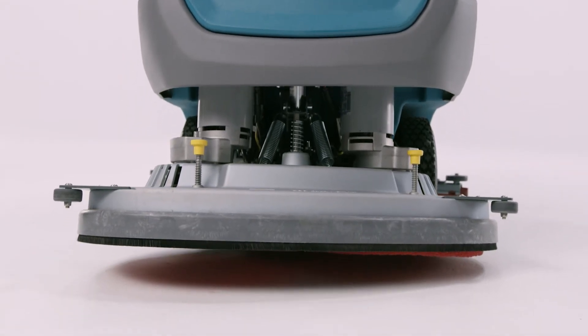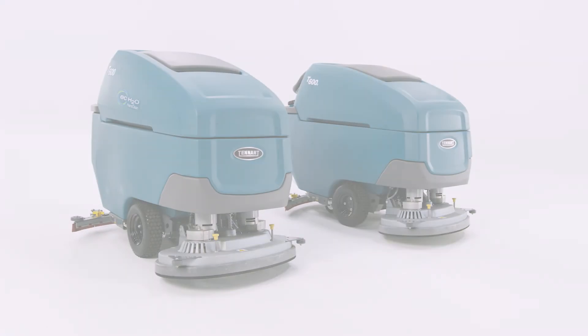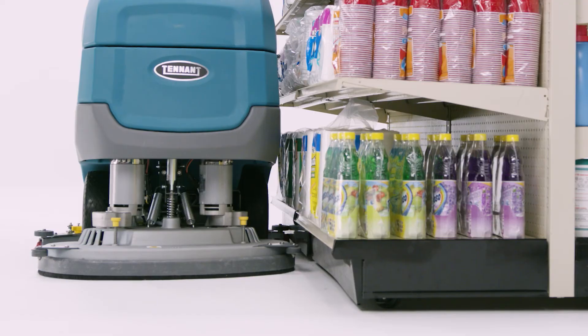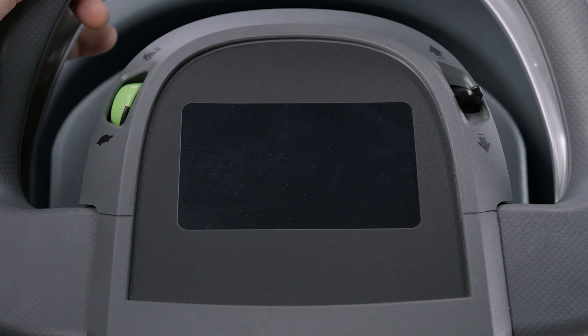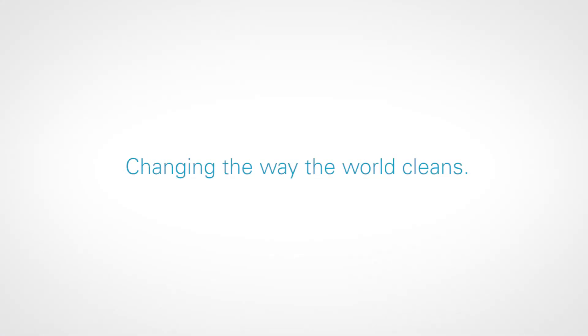The end of an era, the dawn of a new iconic workhorse — Tennant's T600 and T600e, working even harder for you. Tennant: changing the way the world cleans.